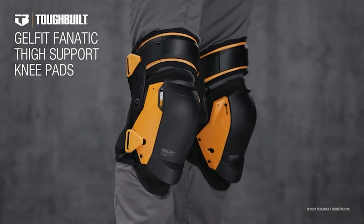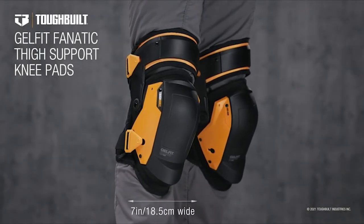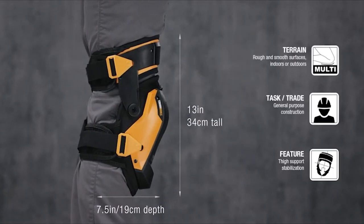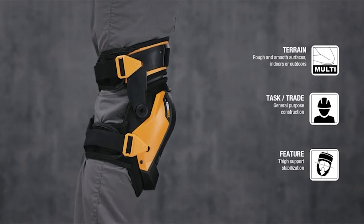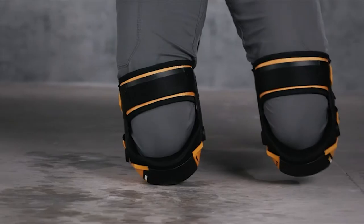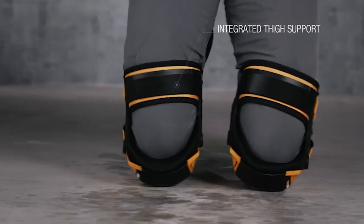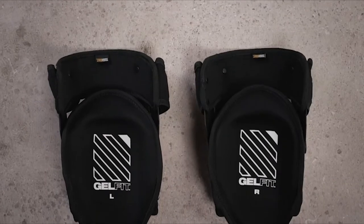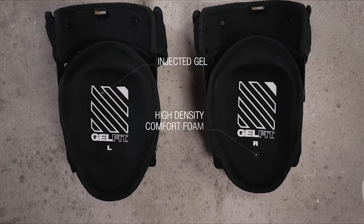These are the ToughBuilt Gel Fit Fanatic thigh support stabilization knee pads, boasting superior craftsmanship and rugged construction, giving you added muscle for the ultimate stability and side-to-side agility to get the job done. The integrated thigh support keeps the knees ergonomically centered, perfectly placed within the gel fit padding. ToughBuilt's proprietary patent-pending ergonomic gel and foam design embraces the natural shape of the knee, upper shin, and thigh.